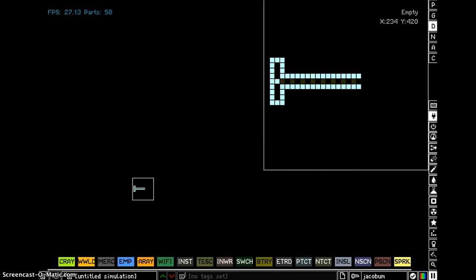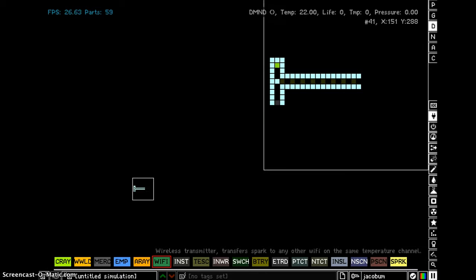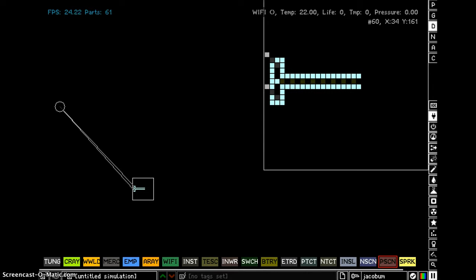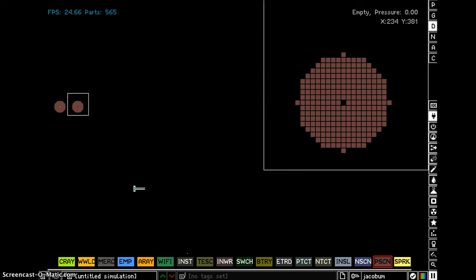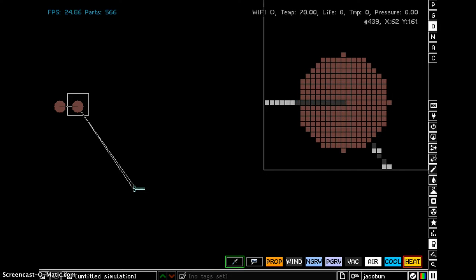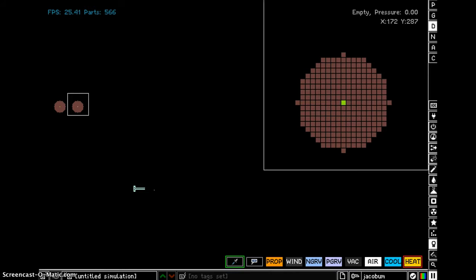And then you put wifi there, and wifi there. At the moment they're connected, so you put one wifi there and one wifi there — but I'm going to undo that. And you put the wifi in the middle of there, and the wifi in the middle of there. Then you put this one to at least 100, so that's connected to that.